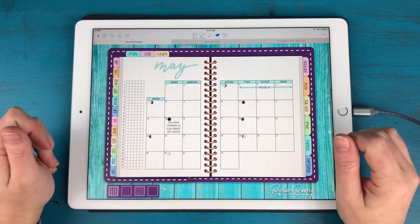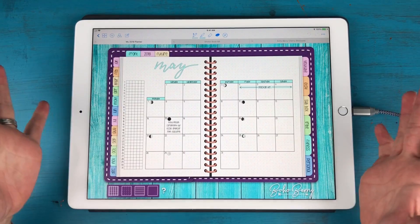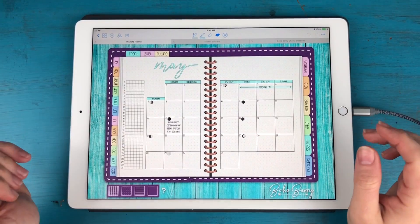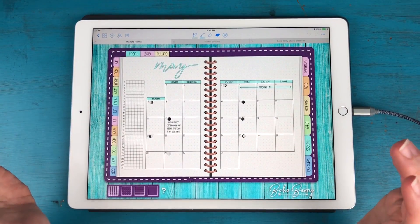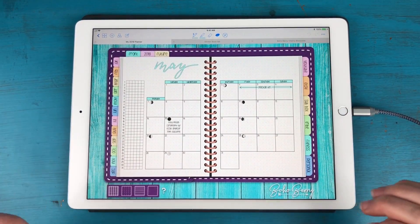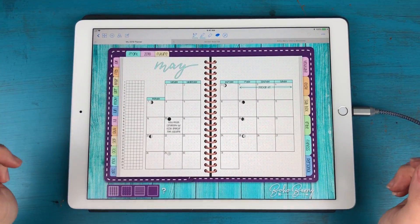Hey everyone, it's Kara here from Boho Berry, and I'm back with a brand new video for you today. I'm really excited about this one because this is my digital plan with me for the month of May. If you watched my regular plan with me last week, then you know that I'm going to be doing a whole month in my digital planner. I'll apologize in advance — my dogs are upstairs with me and they're already getting a little rowdy, so you might hear them throughout this video.